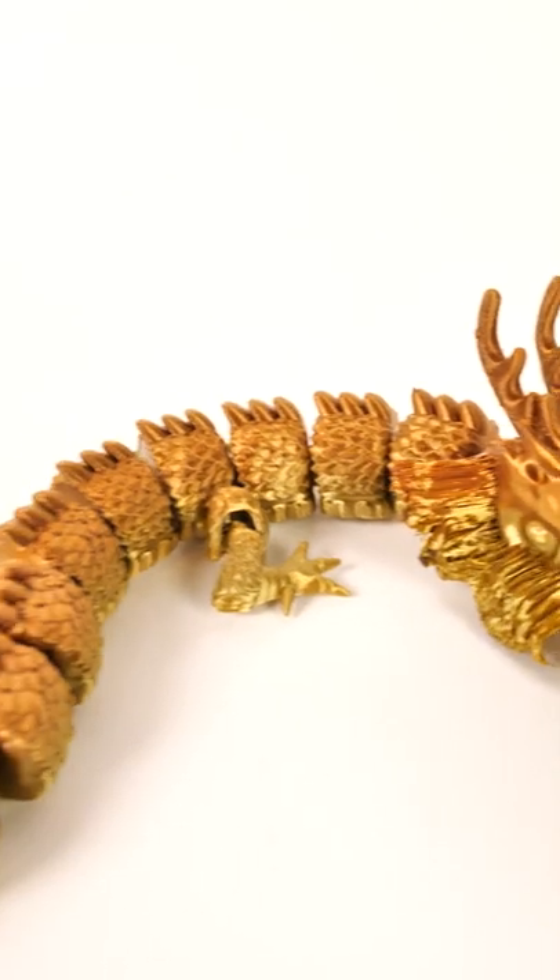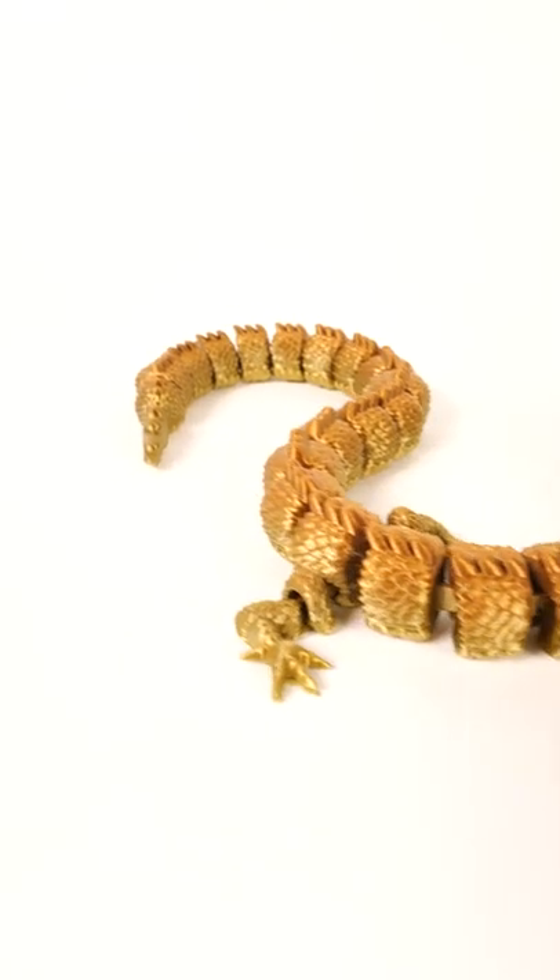This model is available for download on Cults 3D. Don't forget to follow — I've got more great models and filament coming up.